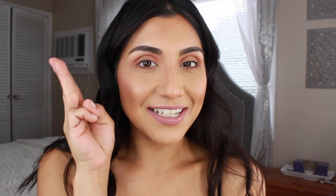Alright guys, this is the finished look! I hope you enjoyed it. If you did, don't forget to give me a big thumbs up, like, share, and subscribe if you haven't yet, and I will see you guys on the next one — bye!